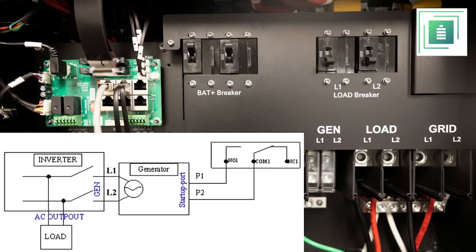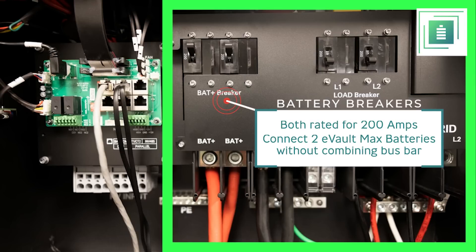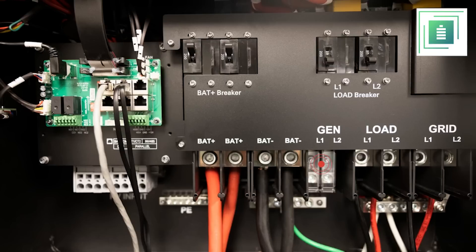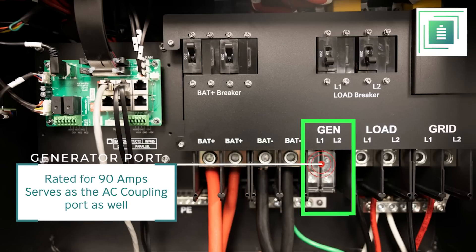Below that you'll find the generator two-wire starter ports, which automatically initiate the generator once the battery state of charge is met. On the right-hand side you'll find the battery breakers, which are rated for 200 amps and allow for the connection of two Evo Max batteries without the need of a battery combining bus bar.